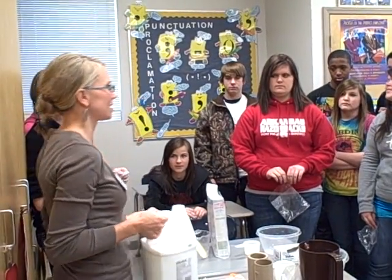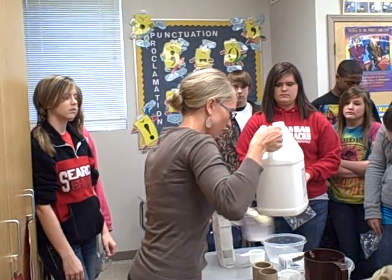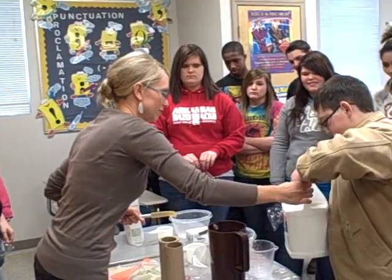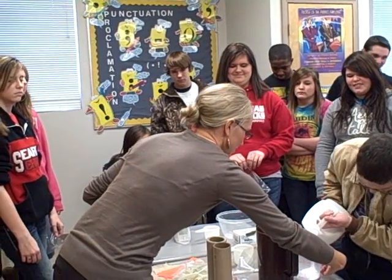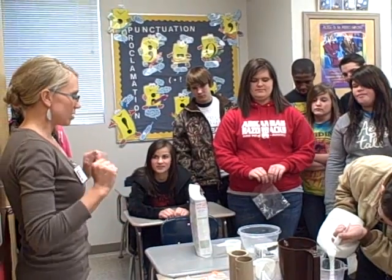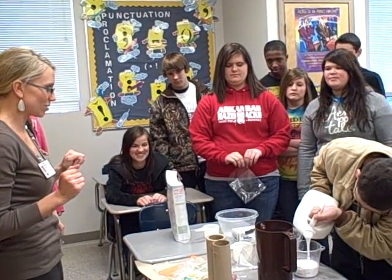So who has the next birthday in here? Good, come over here. You are going to measure out one cup of glue. Be careful, it's heavy. There's the one cup. So while he's doing that, we're just going to watch him, because I know it's exciting for us all.